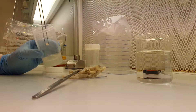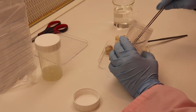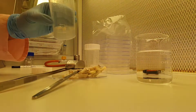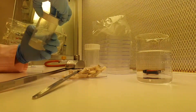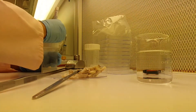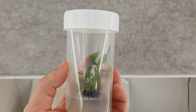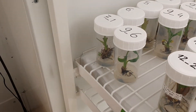Do the same with the second part — make sure that the meristem is in contact with the media. This is proliferation media and they will be here for around 45 days. After this you can put them in the dark and keep them there. After the 45 days, you have to transfer these explants to routine media, and after an additional month you will see something like this — many plants coming from this half meristem.